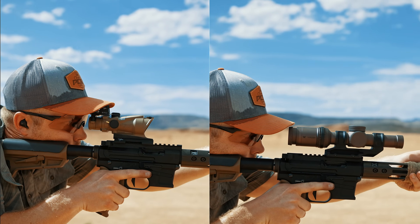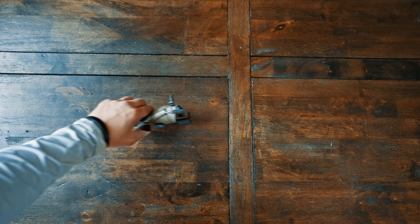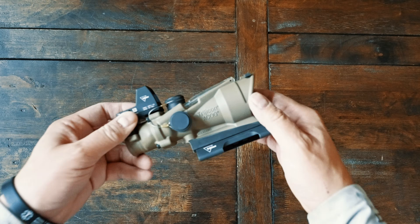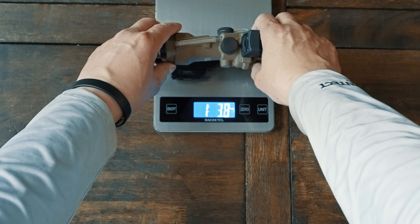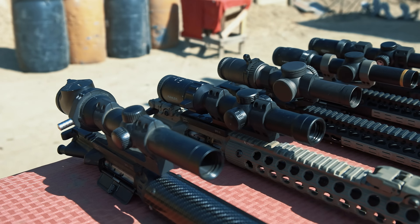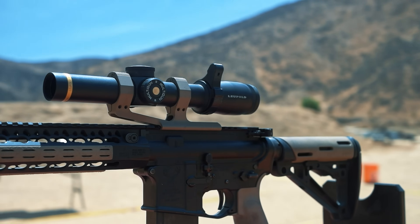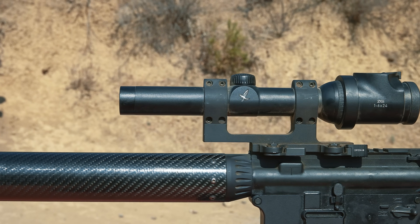Let's talk about the most obvious difference: simpler designs weigh less. That's especially true with a fixed magnification optic like the ACOG. Even with the addition of the Trijicon RMR on top, you're looking at about 15 ounces total, including the Bobro-design Trijicon QD mount. There is no LPVO that exists right now that I know of that's less than 15 ounces — the only ones that ever existed were the now-discontinued Leupold 1-6 and Swarovski 1-6 from our 2016 video.